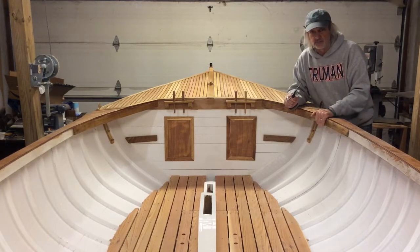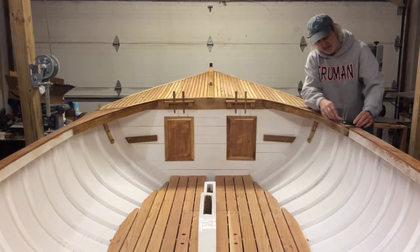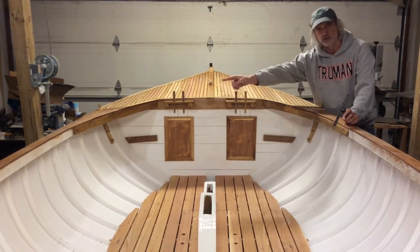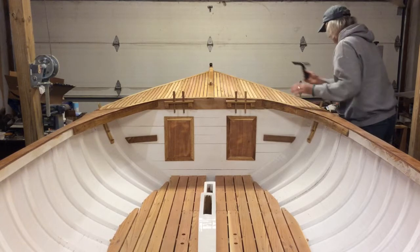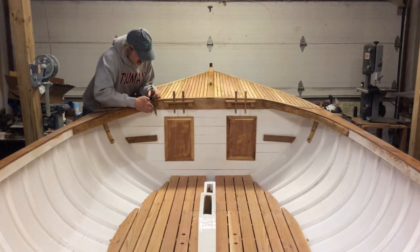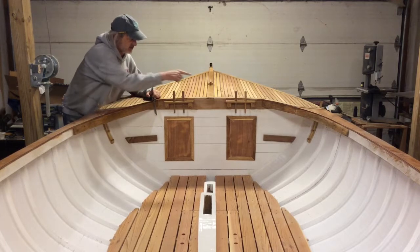They're not exactly symmetrical. Using my little angle gauge I can see that back here around frames nine through eleven there's a gap compared to the other side — this one is more straight up and down compared to the same frame on the other side. It also happens up here near the fore deck. When I put the angle guide in here and then come over to the other side, it's off — it doesn't come out as far, it's more straight up and down.